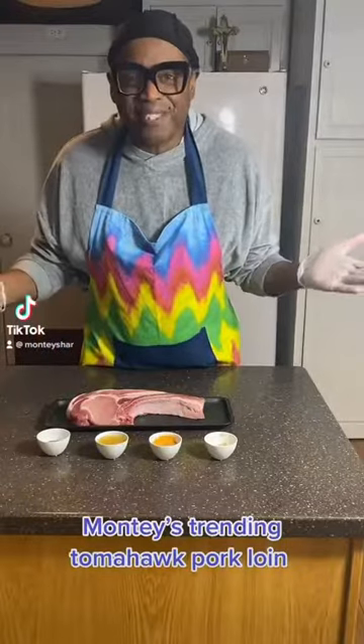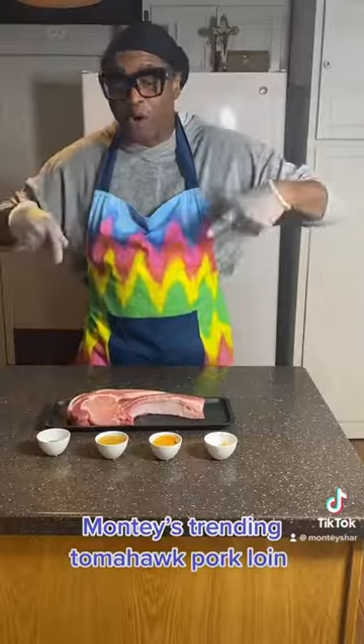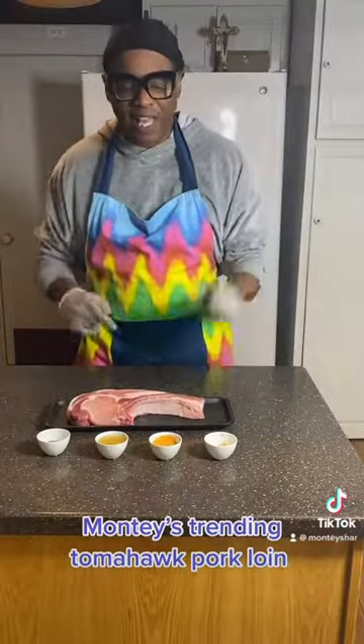Hi guys, and welcome to Monty's Town. Today we are doing a tomahawk pork loin — so easy. Let's get to cooking.